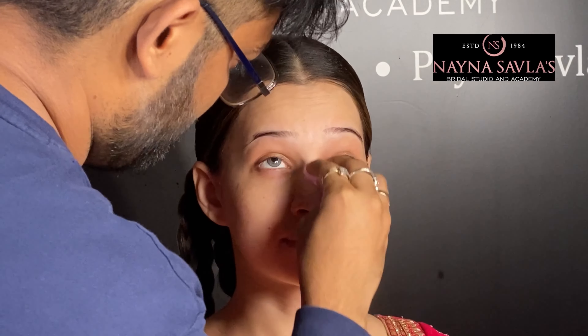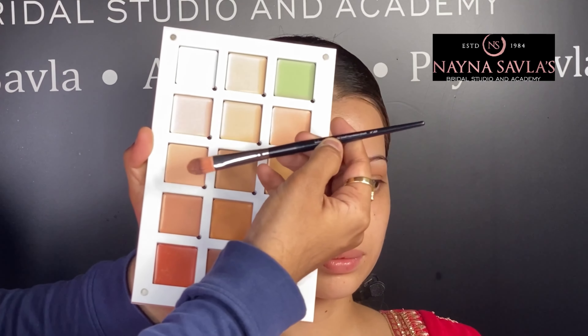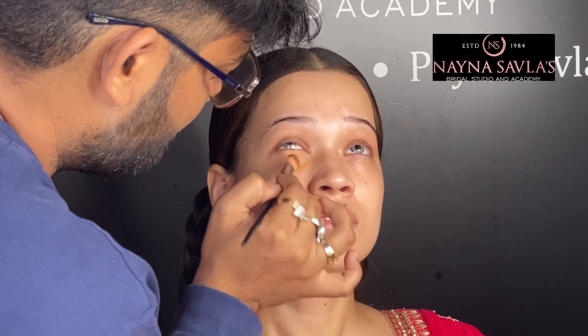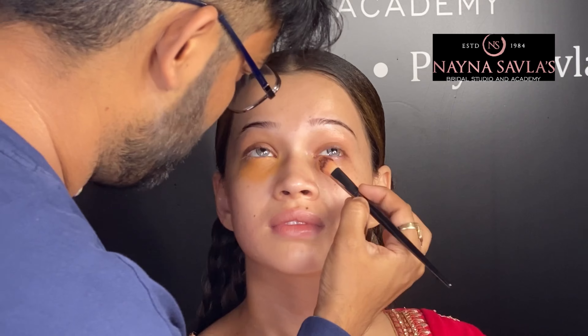Hi guys, in this video we are going to use the affordable brand Recode products to create this beautiful look. First of all, we have toner, moisturizer, and mattifying primer — everything from the Recode Ace of Base range. After that, we are doing the concealing here.